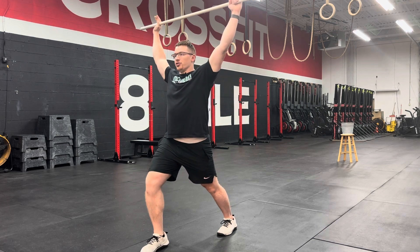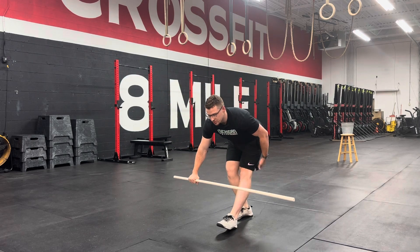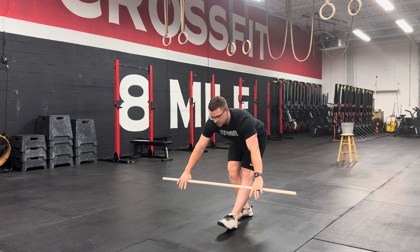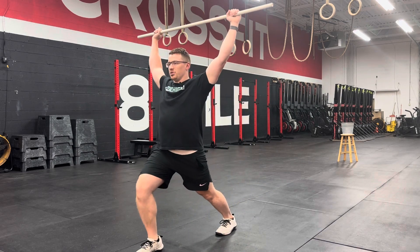You'll sink into that for two to three seconds and then back to the start, and then step backwards into a hamstring stretch on the same leg. Two to three seconds there, and then you'll just keep alternating between these two movements.